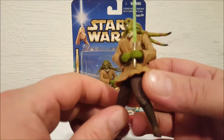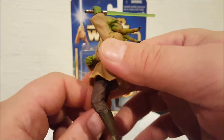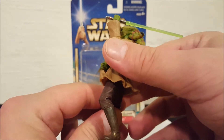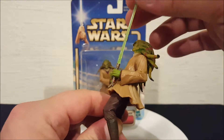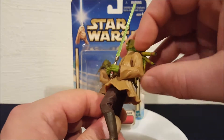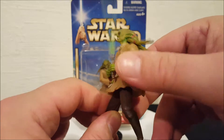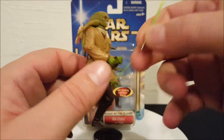The lightsaber does come out of his hand — it is removable — but one of the features this guy has is he has a chopping arm. You can see if I move his left arm up and release it, it has an auto chop feature where it's spring-loaded and he chops for a lightsaber action. The lightsaber does come out of his hand fairly easy, just pulls out.